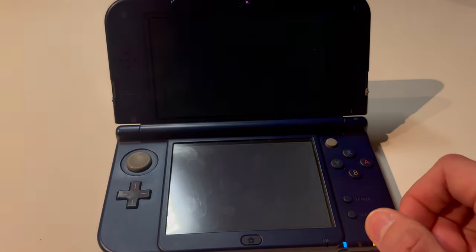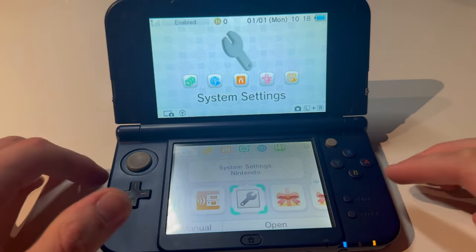And yeah, I'm going to let this do its thing. And boom, System Update complete. This is then going to restart, and it's updated.